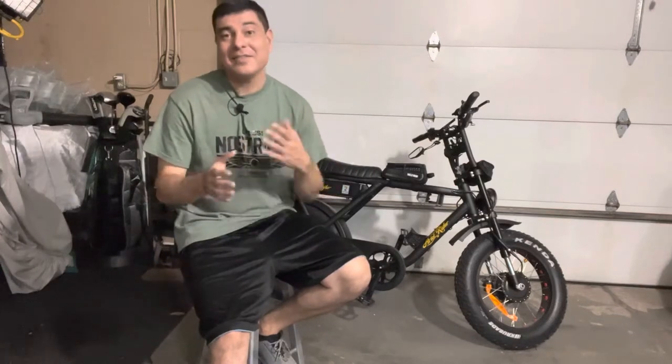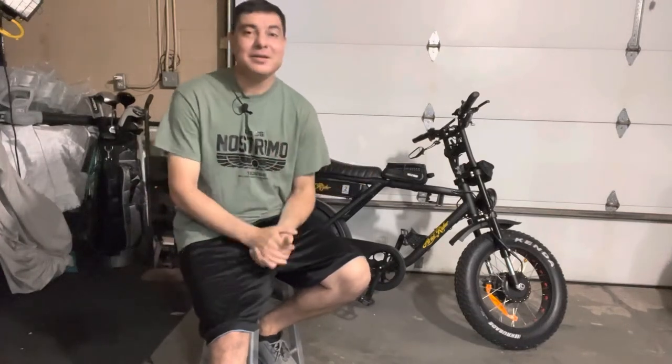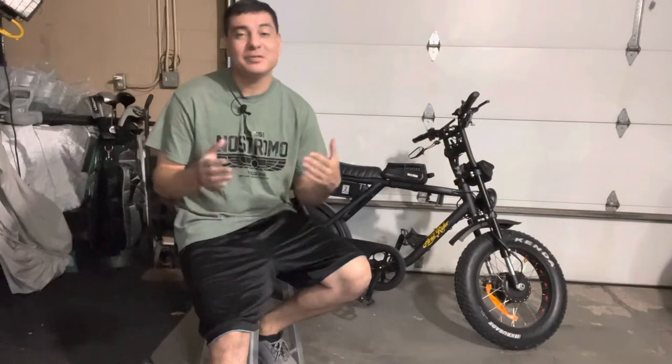I'm going to give you all the details on this electric bicycle, reasons for getting it, all in my video today. I try to give you as much information as possible and get into it.